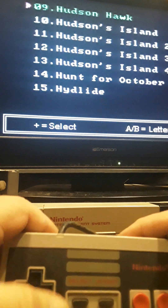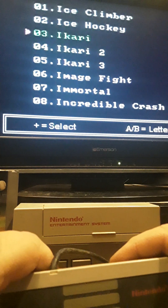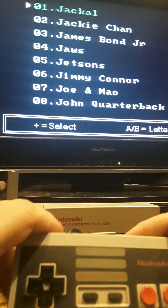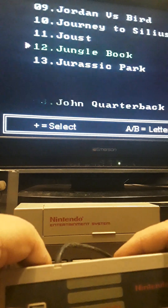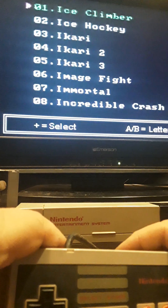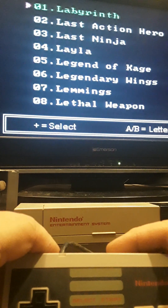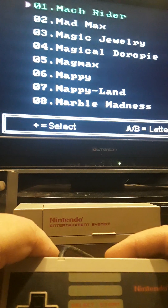It even has Hunt for Red October, and then Ikari Warriors one, two, and three. Indiana Jones, the arcade version, Iron Tank. Going to J, it has Jackie Chan, James Bond, Jaws, Jetsons, Michael Jordan vs. Larry Bird, and the old arcade classic Joust.